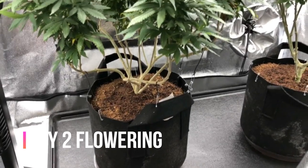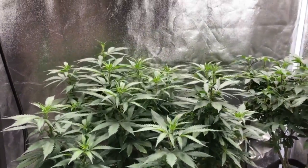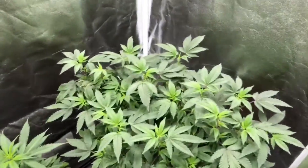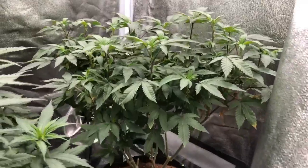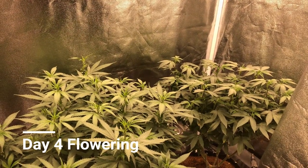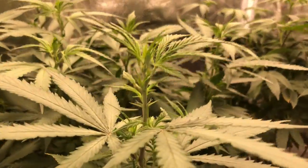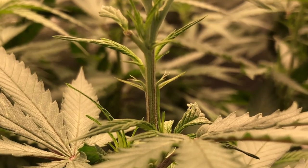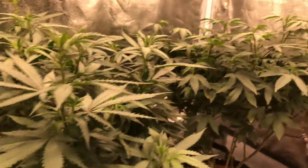Day two of flowering — you can see some of the structure that we created there with the Orange Skunk, plenty of LST and topping. Not a traditional main line, but definitely getting pretty close. Bushed her out into a nice beautiful canopy and I'm excited to see how she stretches up. There is our Royal Cookies, getting her stretch on as well. Day four flowering — the girls are waking up now and you can really start to notice the stretch compared to day one. We've also got some beautiful pre-flower shots — you can see two pre-flowers coming out, pistils confirmed, so these are definitely girls, which we were not too worried about as they were feminized seeds.